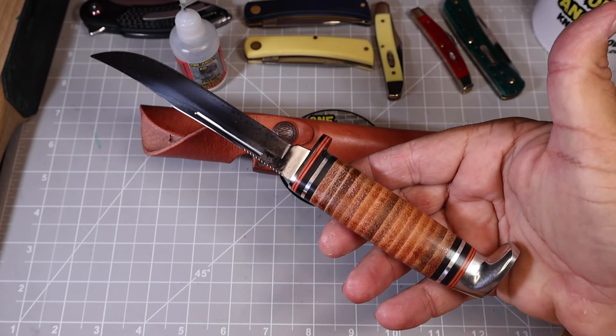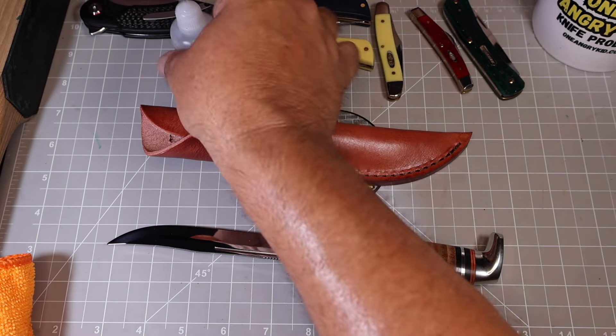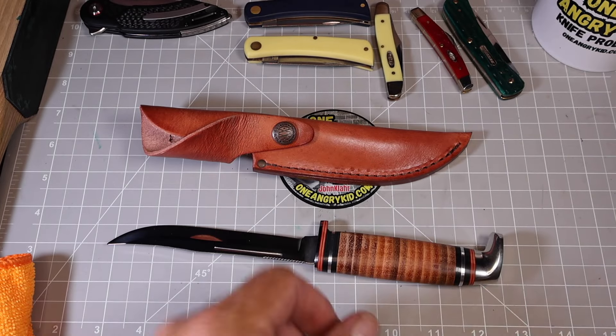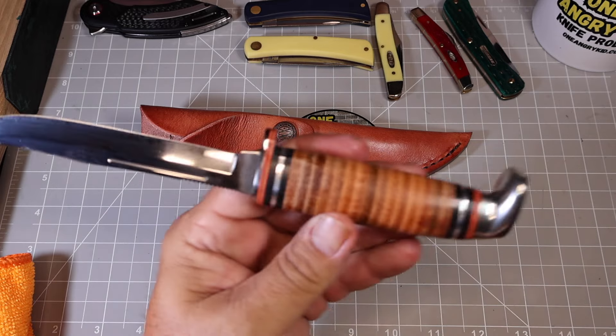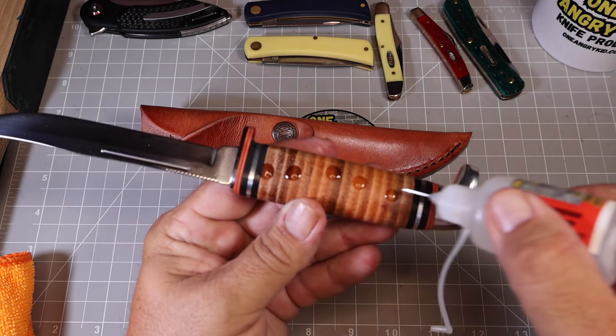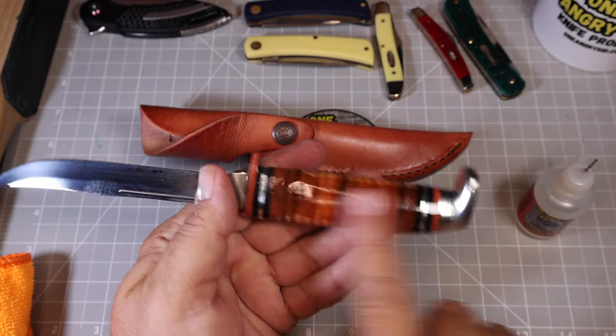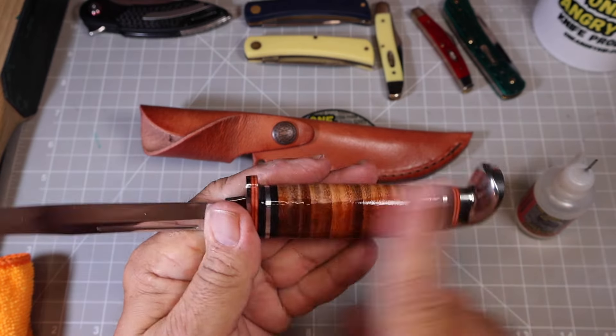This will do for now; I'll keep hunting for the other one. Let's go ahead and put a little oil on this thing and see how it looks once we get it oiled up. I'll get some oil on this leather — and yeah, look at that, it totally changes it.